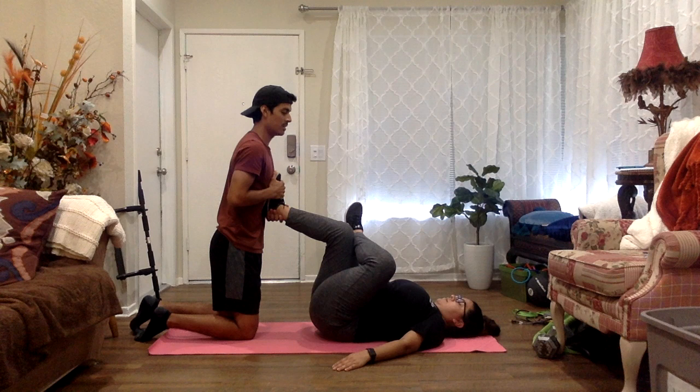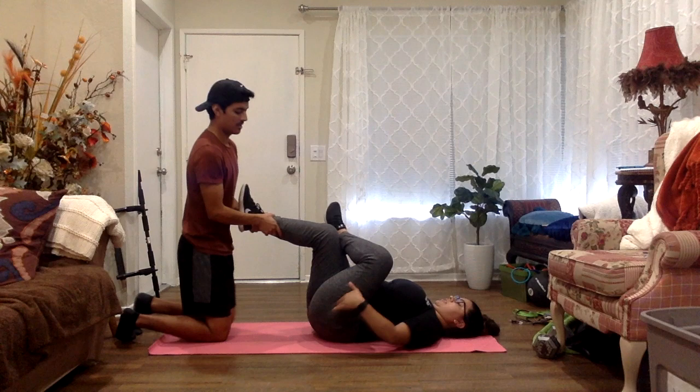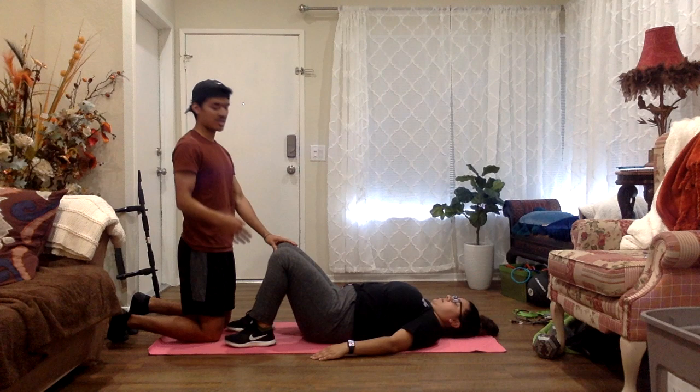We're going to do the stretch for 10 seconds. Can you tell me where you felt that stretch? All in this area. They should feel the stretch in their glutes. Now we're going to do the opposite side — same thing again, 10 seconds.